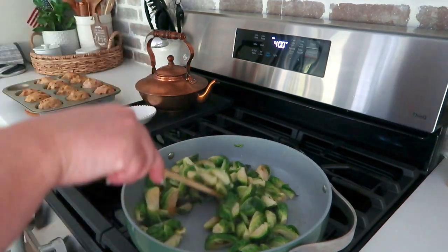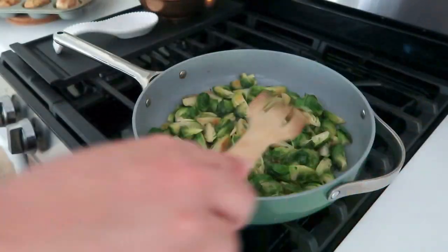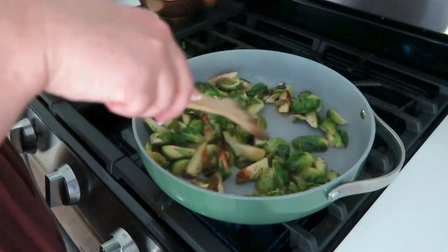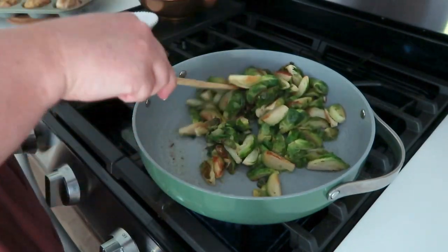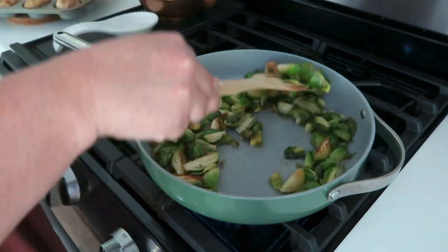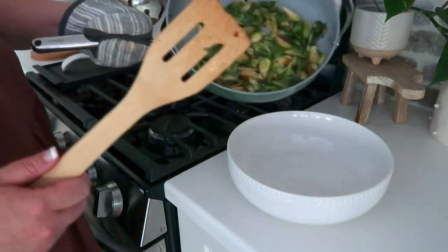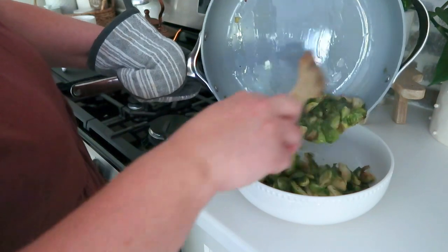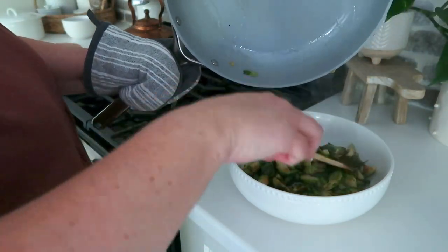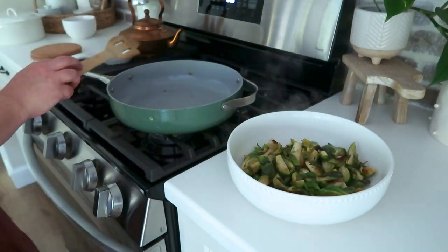Let these Brussels sprouts sauté and leave them alone as much as you can — spread them out, then let them sit. What will happen is they get really brown on one side and they are so delicious. They're not burnt at all, just really sautéed and yummy. These are pretty much ready to go. I'm going to grab a serving bowl and get these into the bowl — they just slide right out. Make sure you get all that butter. My mouth is watering as I'm editing this. Even though I already ate them, I'm ready for some more.